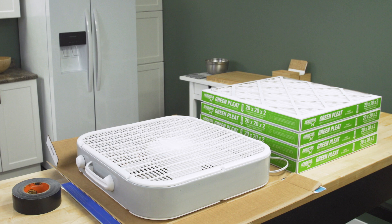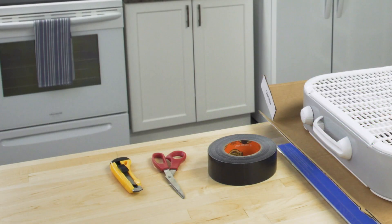To begin, you'll need 4 MERV 13 furnace filters, a box fan and cardboard. You'll also need duct tape, scissors and a utility knife.